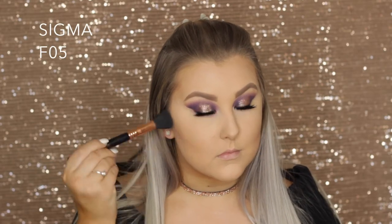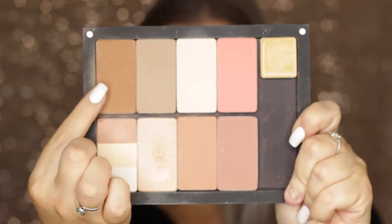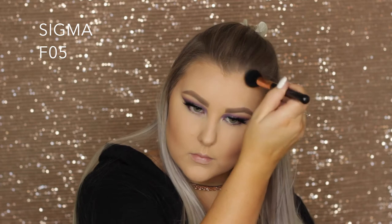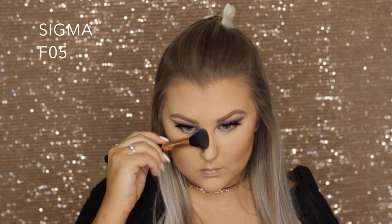Then to powder contour, I'm taking my Inglot palette — I think this one's shade 505, but they'll all be listed below. I'm carving out my cheeks a little bit and taking that around my hairline, then bronzing using another shade that's more of a warm-toned bronzer, taking that over the top and around the perimeters, down the sides of my nose and under my bottom lip. Then I just took my beauty blender again and made sure that was all super blended.